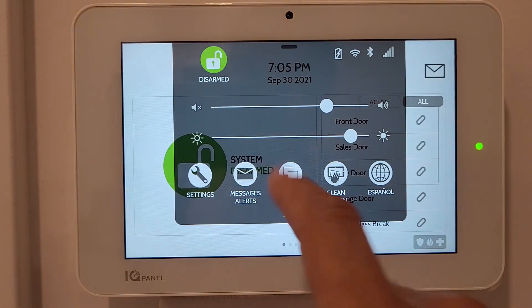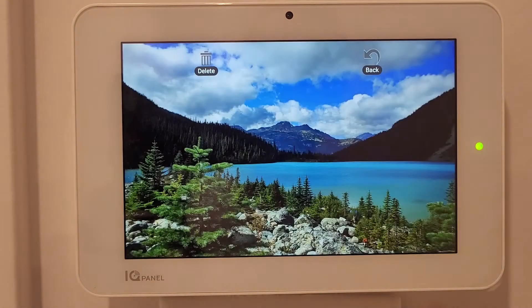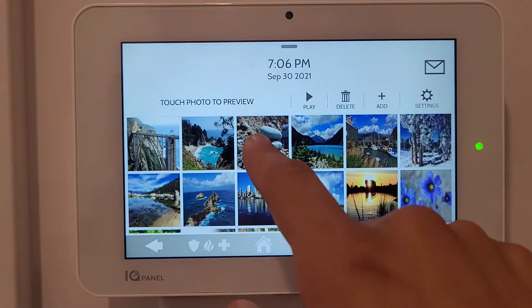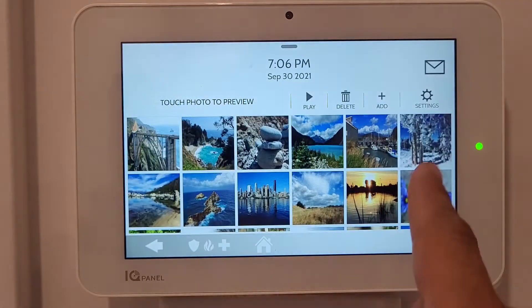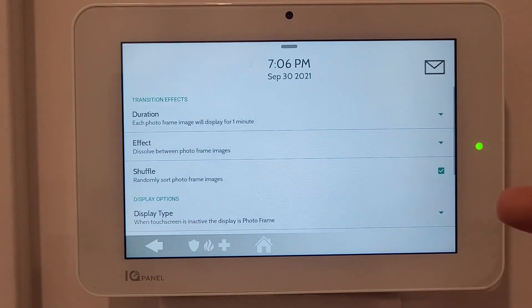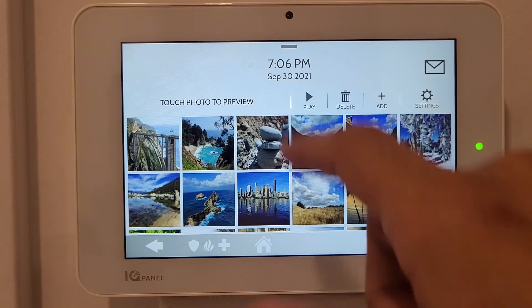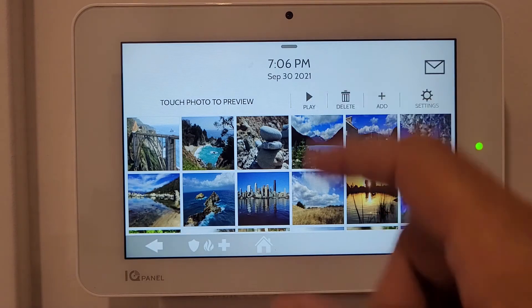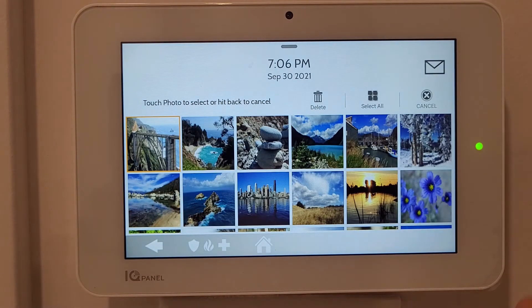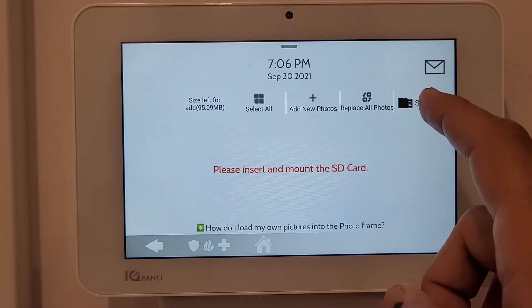The Photo Frame option lets you choose from different wallpapers - I'll select one to preview it and choose what picture I want. In the settings for the display, Play shows all wallpapers, Delete lets you remove specific ones, and Add lets you add more wallpapers.